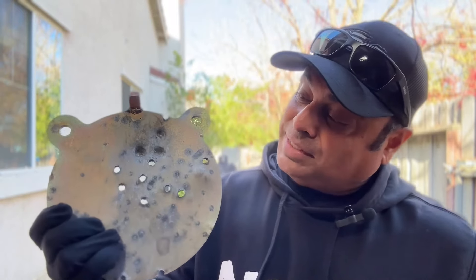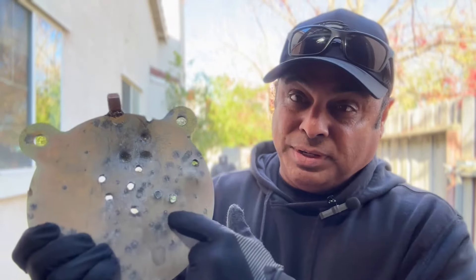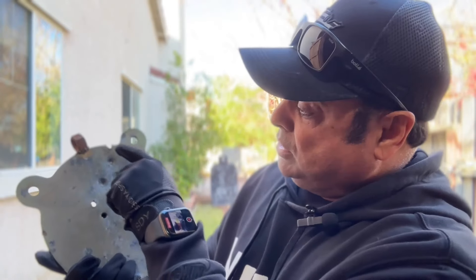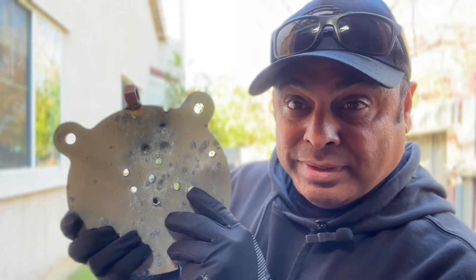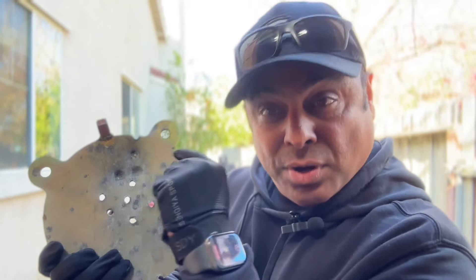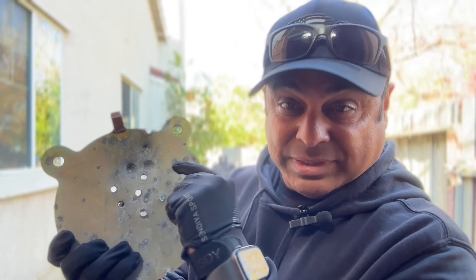I set this up at 35 yards. All these holes you see — two to three — are from an AR-15. These three holes are from 7.62x39, and it did not penetrate. I was surprised; I thought a 30-caliber round was going to penetrate this one easily, but it didn't.